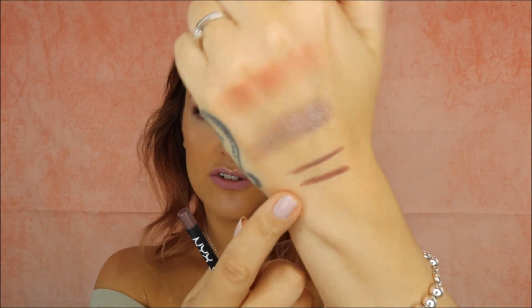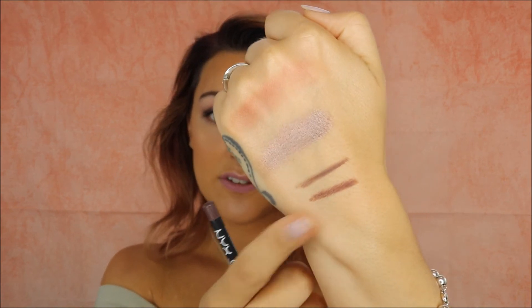Moving on to ASOS, I picked up two things from ASOS this month. One was the NYX Matte Lip Liner in the shade Brooklyn Thorn, and this is very similar to Stone but it has more of a mauve-y undertone to it. It's the drugstore version, basically. I used this for the first time in my half-drugstore, half-high-end face, and it is very similar to Stone but just slightly more of that purpley, mauve-y undertone to it. It really works with lots of shades.